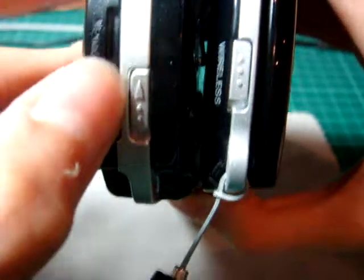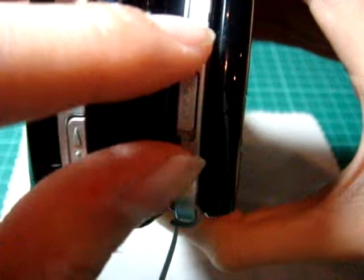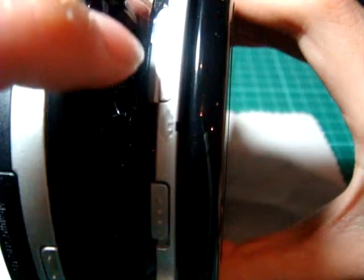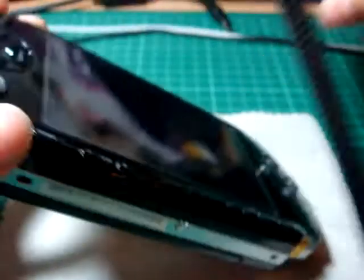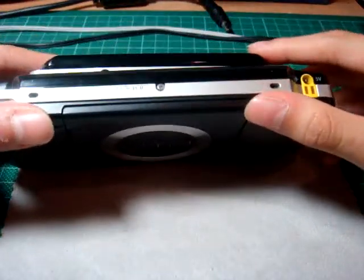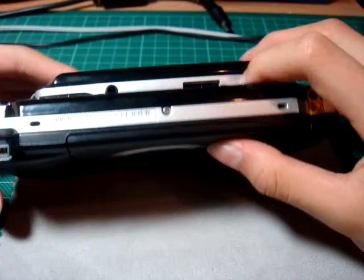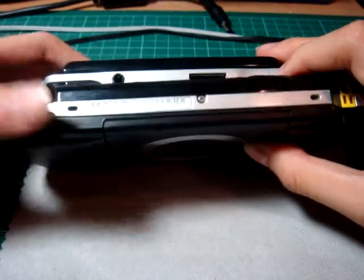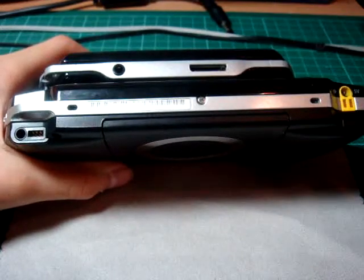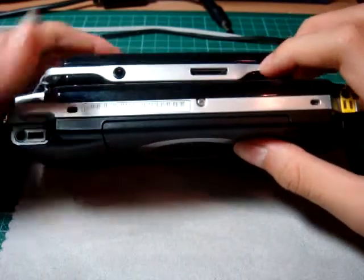The PSP-1000 has the memory stick duo slot, but the PSP-GO has the wireless here and the micro stick here. At the bottom, you can see the headphone jack right here on the PSP-GO, and the PSP-1000 places it right here. Also, the PSP-GO doesn't have the power connector because it charges via USB.